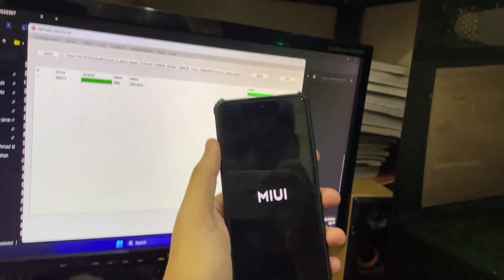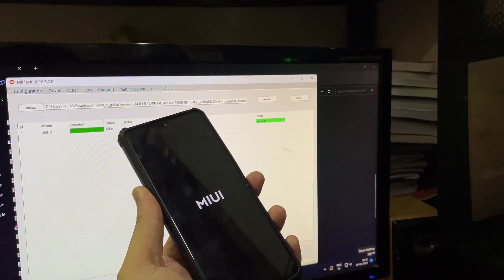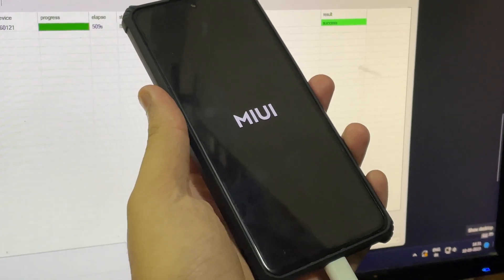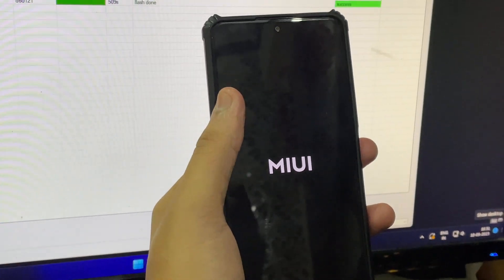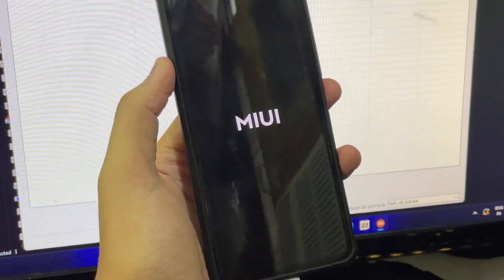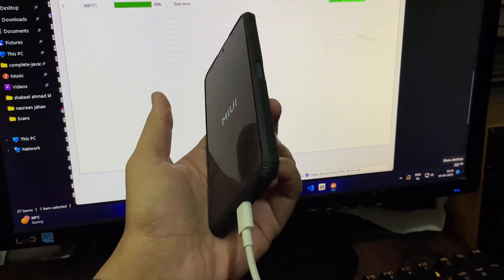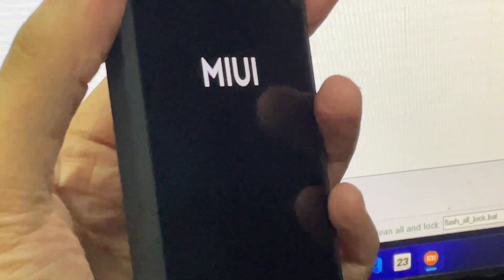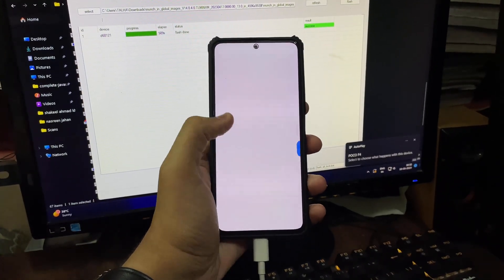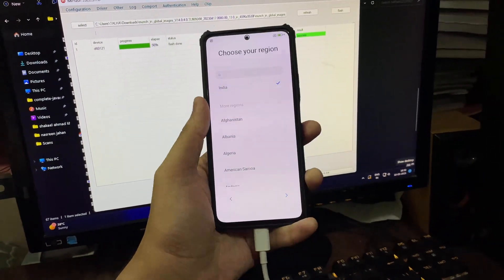These videos take a lot of effort — around three to four hours to figure everything out and present it in one place. If you share this video or put it on a story it would really help me out. If you're new, make sure to smash the like button and subscribe. Here we go — MIUI 14 is now running on the Poco F4. Hope you liked it, see you in the next one, stay happy, stay safe, peace out!